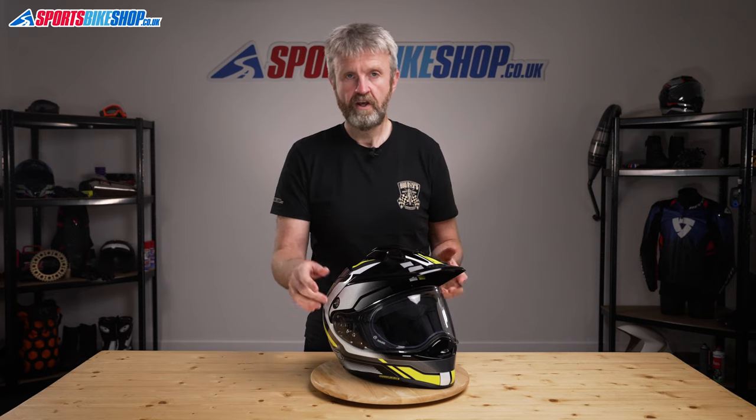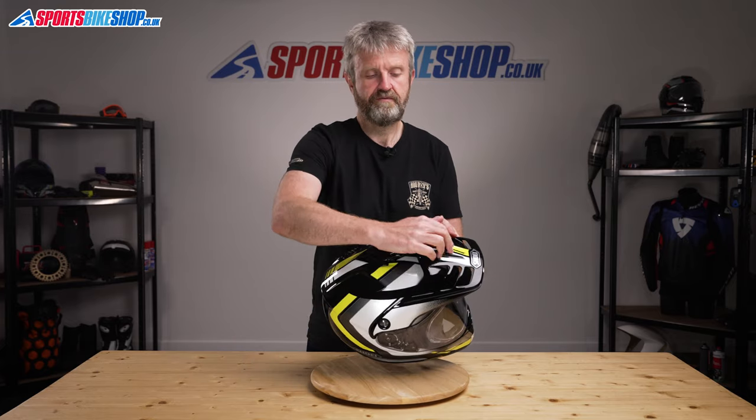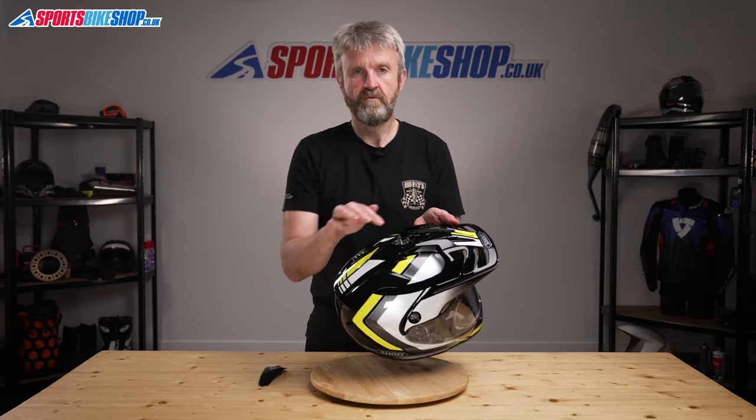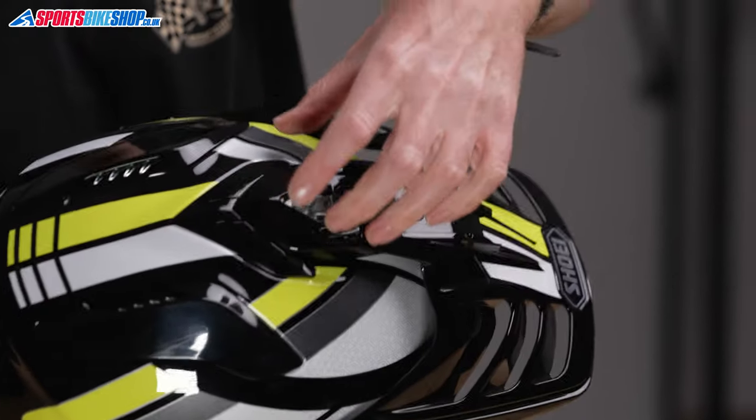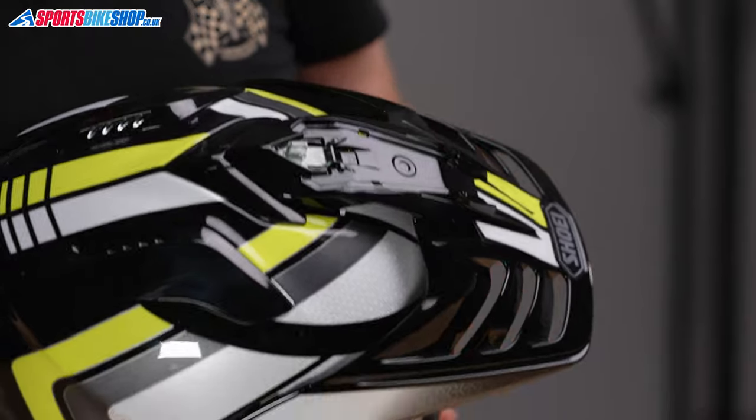So this screw is neatly retained within the peak, so I think you'll be going some if you end up losing that peak screw through a change. If you do need to remove the peak completely, it's really easy to do that. You just release the screws on both sides, then pop this top cover off here, which reveals the mounting inside, and then you just push that section there down, and that allows you to slide the peak forward and remove it completely.